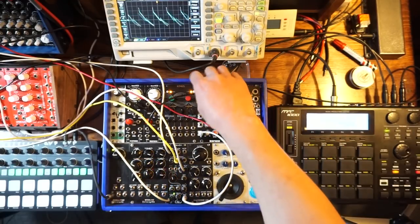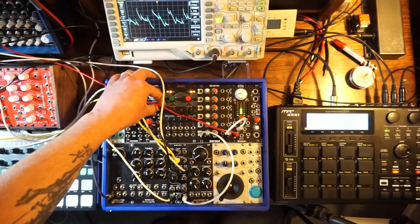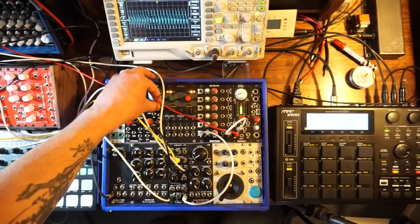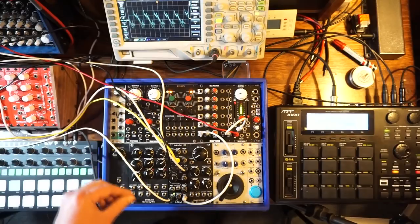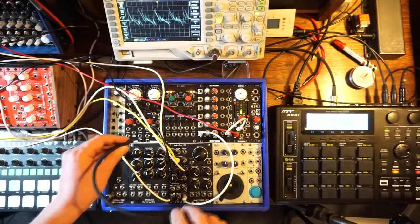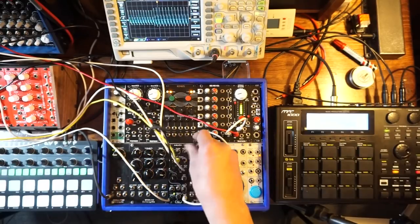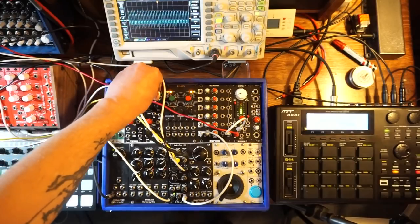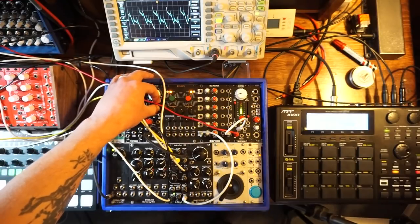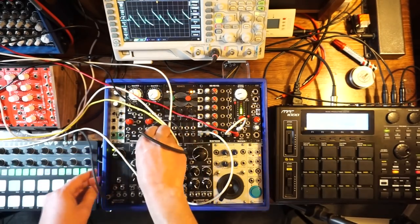There's also an audio input — I can add a second oscillator in there. Let's tune it, octave a little lower — that's the wave from the EVEN VCO. Another thing I can do is use a sync input — I can send that square wave from the EVEN VCO to the sync input. I can even use the sync from a separate oscillator.